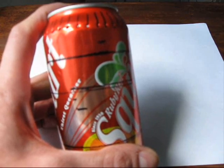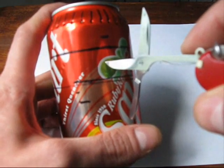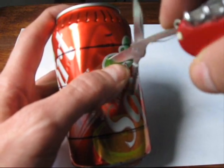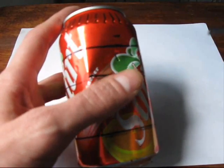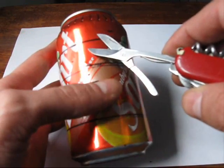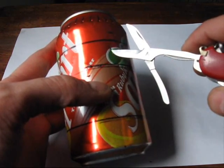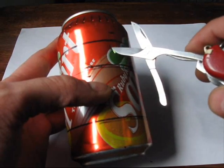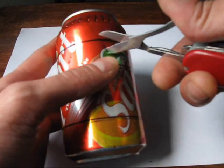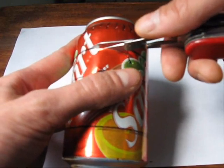Once you have your can marked, all you have to do is begin cutting along the marks. Start by piercing a beginning hole through the can at the location that you're not going to use — this section is going to be for scrap, so don't worry about any mistakes you make cutting there. Once you have that hole made, it's really easy to just begin cutting the can. Cut along the lines and continue all the way around.